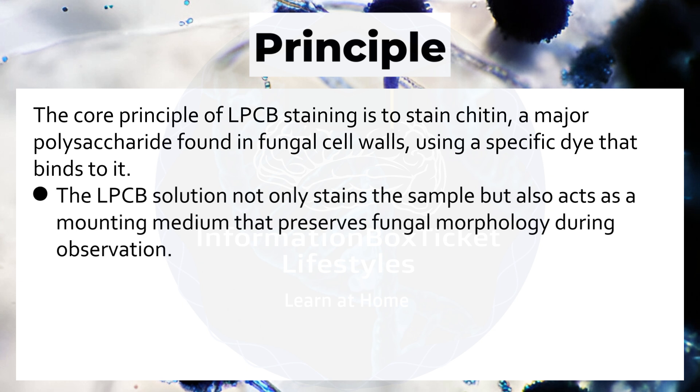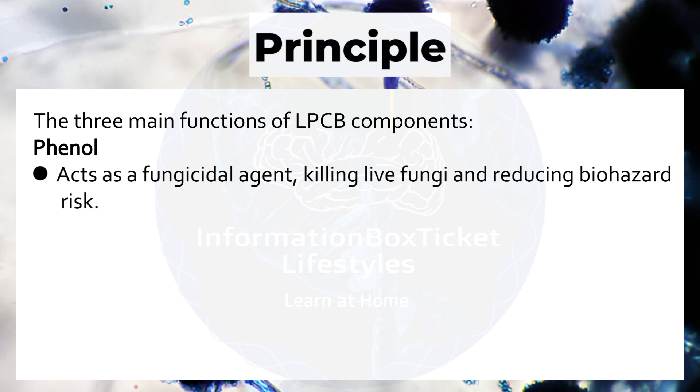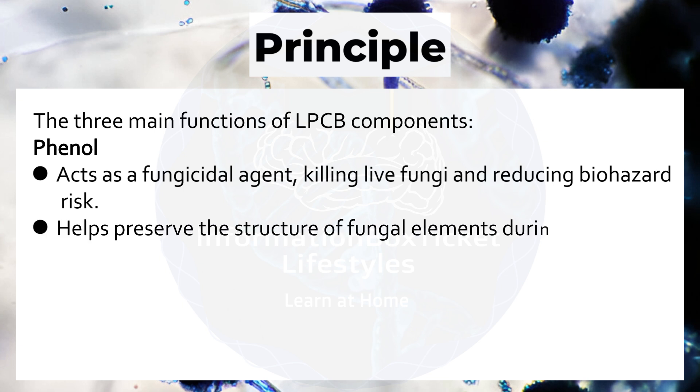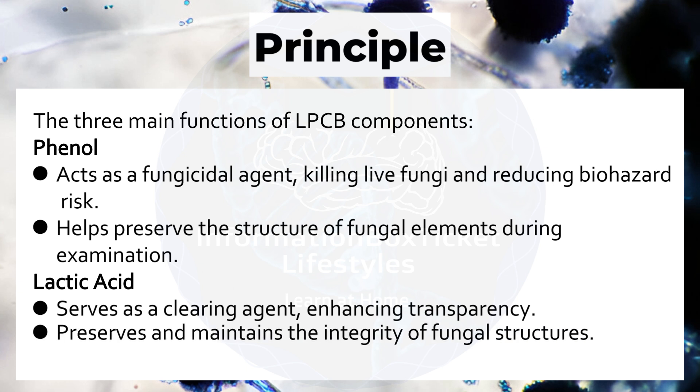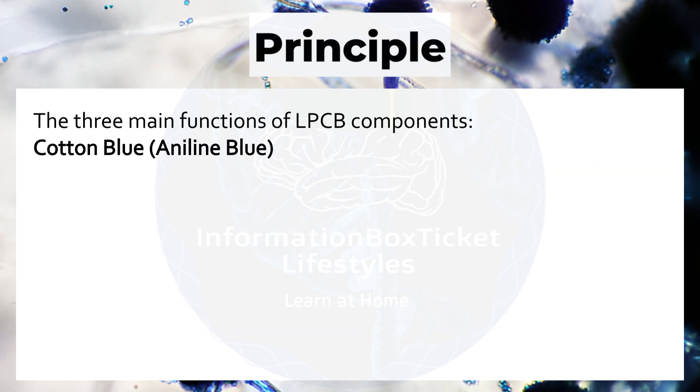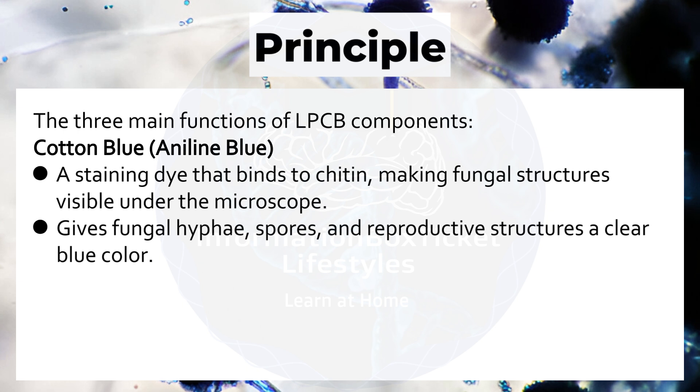The Lactophenol Cotton Blue solution not only stains the sample but also acts as a mounting medium that preserves fungal morphology during observation. The three main components serve distinct functions: phenol acts as a fungicidal agent, killing live fungi and reducing biohazard risk while preserving fungal structure. Lactic acid serves as a clearing agent, enhancing transparency and maintaining structural integrity. Cotton blue (aniline blue) is the staining dye that binds to chitin, making fungal structures visible under the microscope and giving hyphae, spores, and reproductive structures a clear blue color.